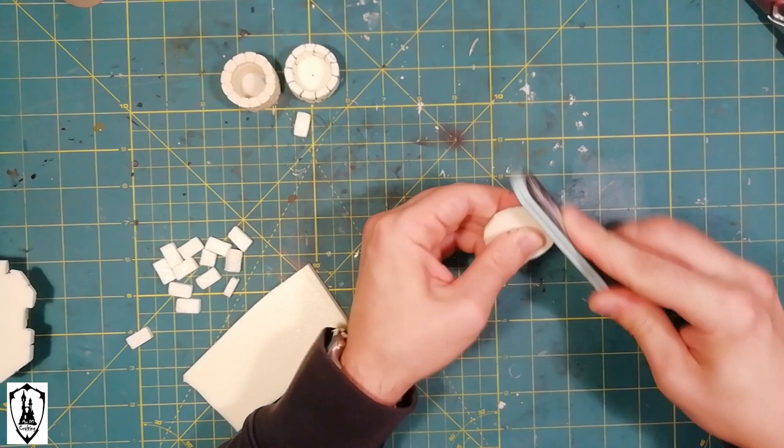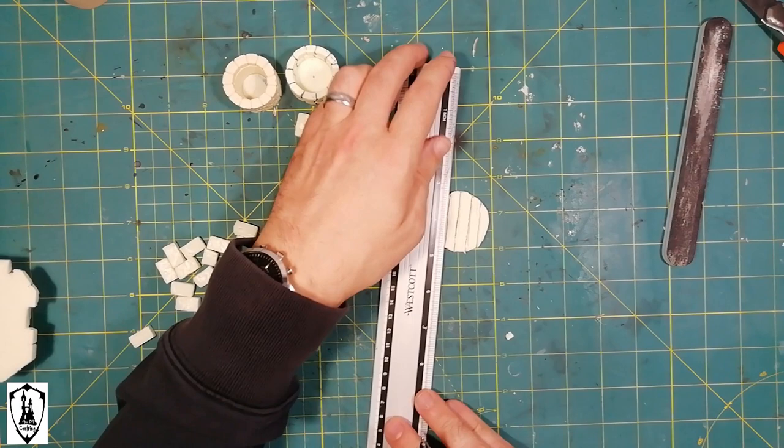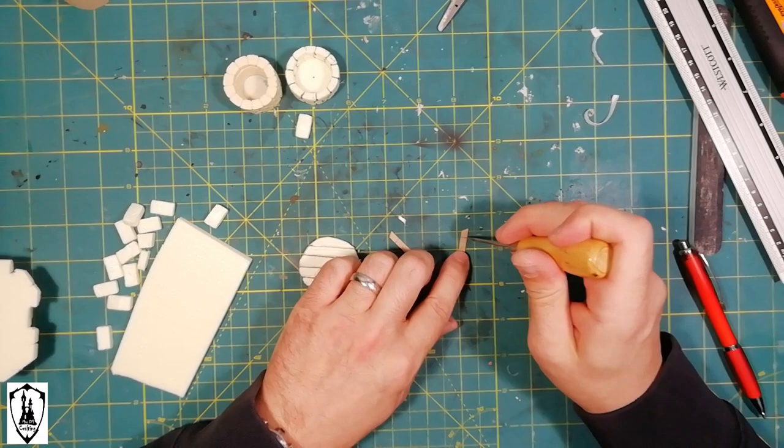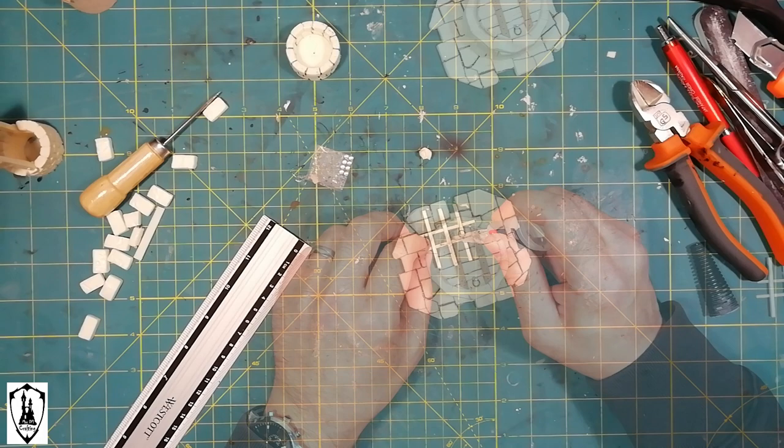I create the wood grain with a metal brush and then I define the planks with my pen. I then add cardboard reinforcements and a couple of handles in my usual way. You can check my tutorial number four for wooden drawers and stuff like that.